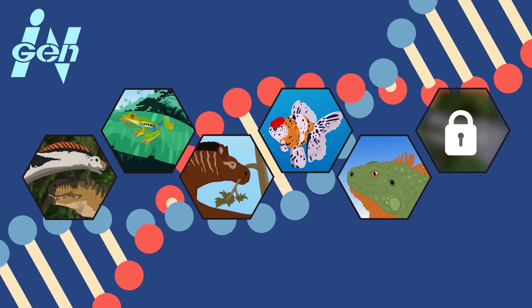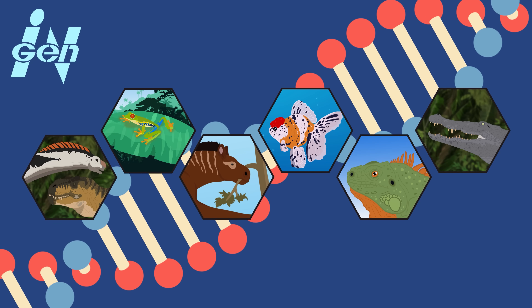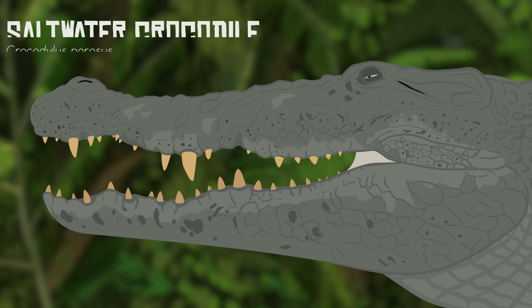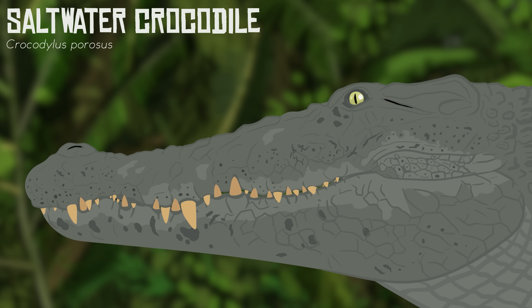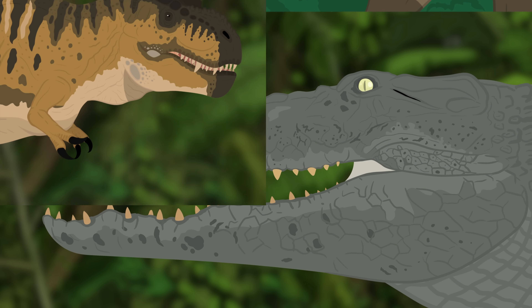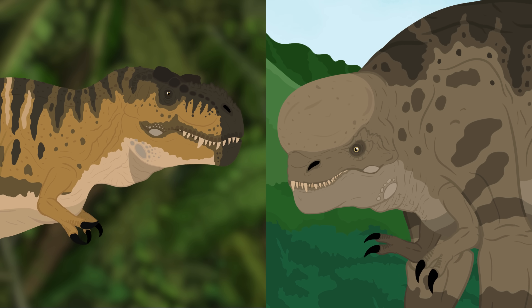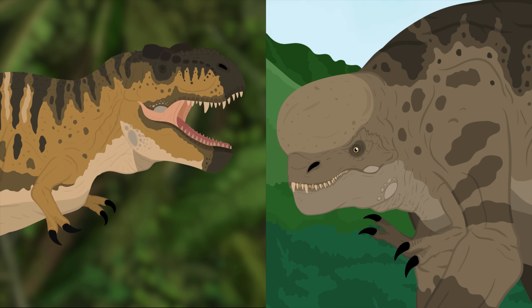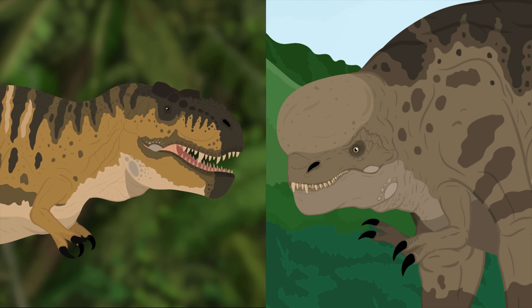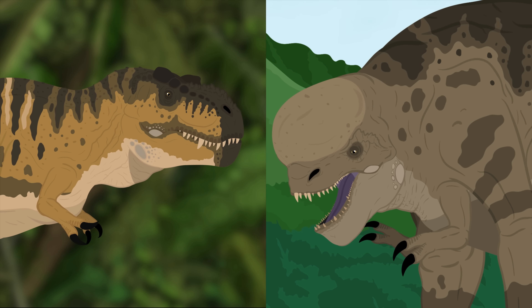While T-Rex was already a formidable predator, Distortus Rex seems to be on another level of hostility. InGen could have introduced DNA from saltwater crocodiles, known for their territorial nature and extreme aggression. The addition of saltwater crocodile DNA could also explain the teeth of Distortus Rex — unlike the Tyrannosaurus Rex with large banana-sized serrated teeth, the D-Rex has a mismatch of stout interlocking teeth more akin to crocodilians. Given all the possible genetic disorders and mutations this animal may have been born with, the heightened aggression is likely a result of an existence filled with never-ending pain and suffering.